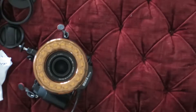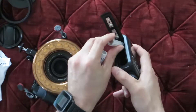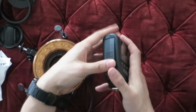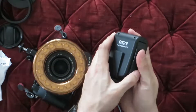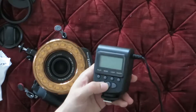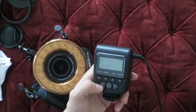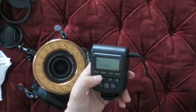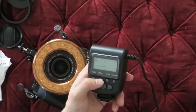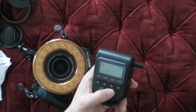This takes four double A batteries. There's a little indicator showing which side goes where — negative, positive, negative, positive. The batteries are a tight fit. It doesn't look like this has any TTL settings, but it does have a constant light setting, which is cool. You can also set the flash speed.